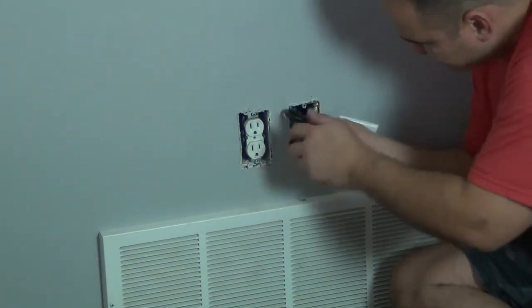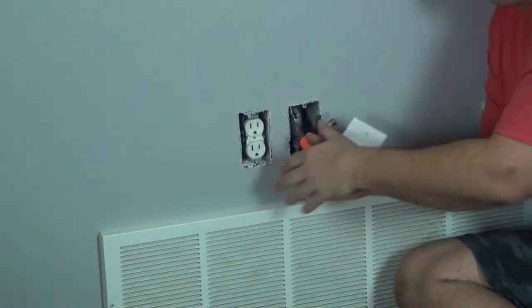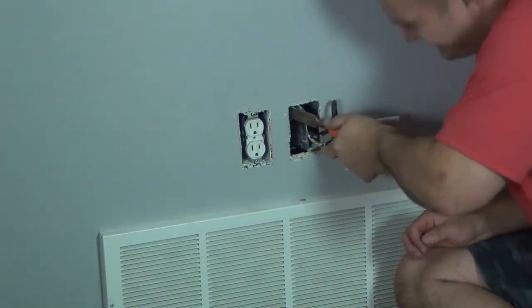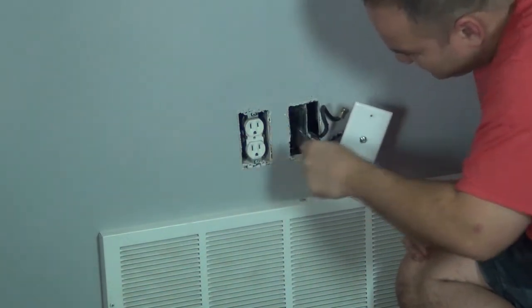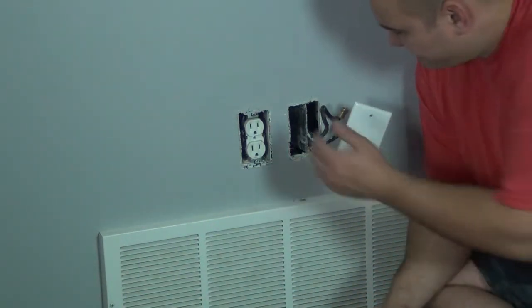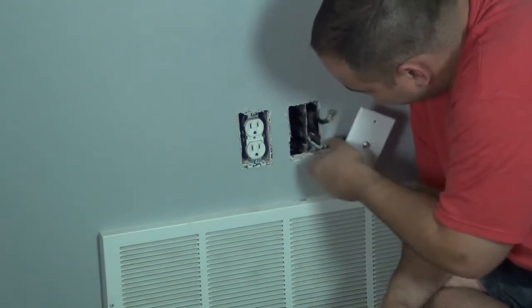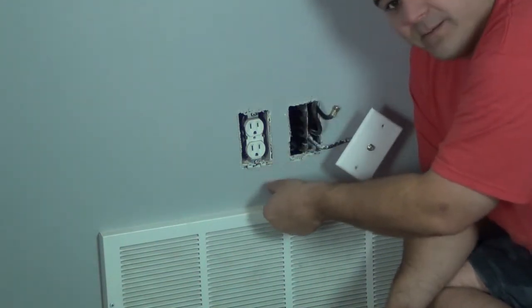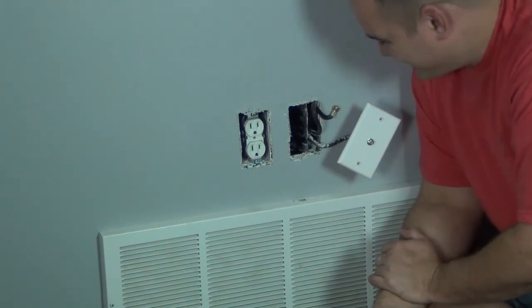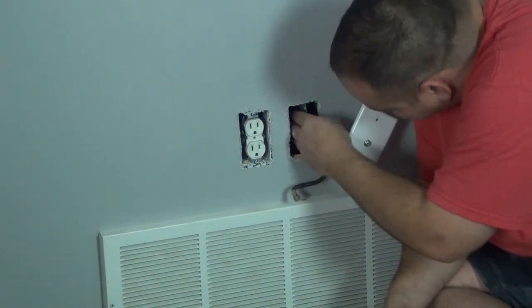I'm going to break this box off and leave it inside your wall. You can see that box just got broken off — don't bother taking the box all the way out of the wall, that's a lot of work for no payoff. Just leave it in there so you don't damage the wall. There's a piece of wood on top of this vent, so it'll fall down and sit on that wood and just be there forever.